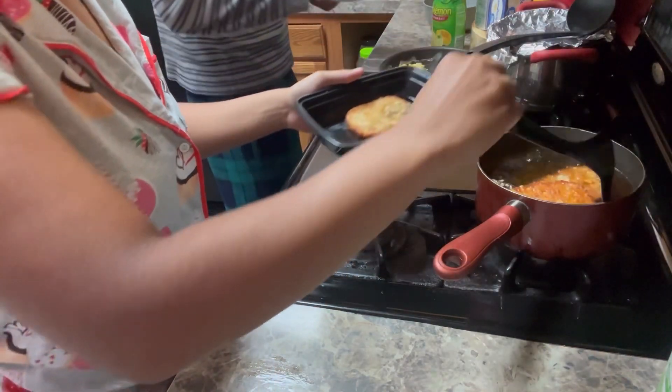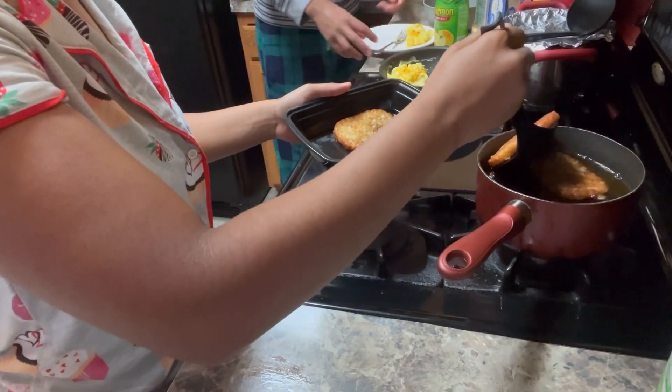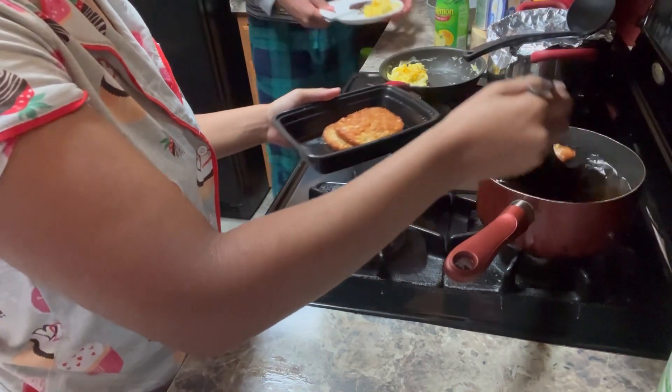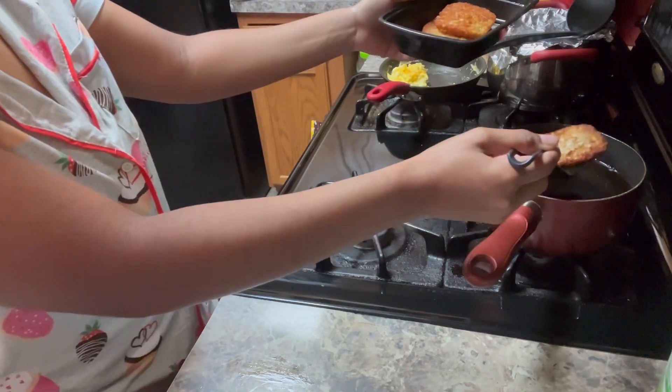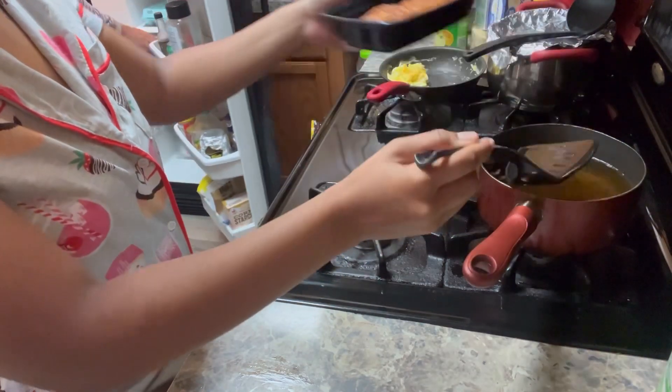They are done, y'all. They are done! You didn't mess that up. Thank you. Mmm. So this is how I look in a good crease.